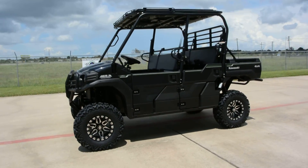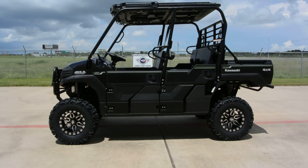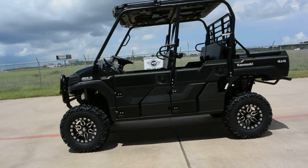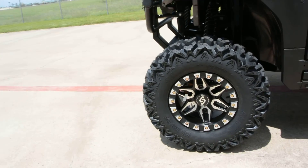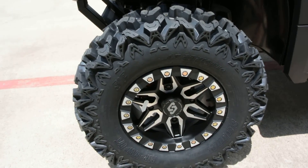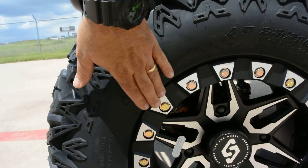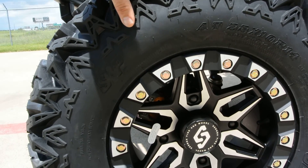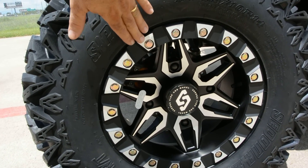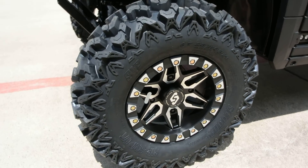We started by installing a lift kit that raises it up about two to three inches. Then we installed a wheel and tire upgrade — this has a 14-inch Sedona bead lock wheel. The outer rim clamps the inner bead of the tire, keeping the wheel from slipping. It's a relatively new and very affordable bead lock wheel.